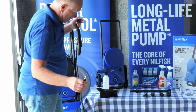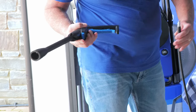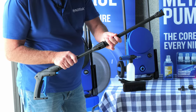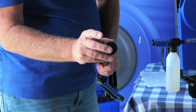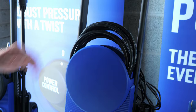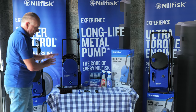The hose connects into the machine on a push fit and releases easily. The gun also has a safety lock which releases like so. The lance attaches with a bayonet fitting — a push and twist. Without any nozzles there is a low pressure water spray. The hose sits neatly in the hose pocket and the lance will store on here, keeping everything neat and tidy.